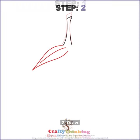How to draw a raspberry. Step 1: Draw a peduncle. Step 2: Draw your sepals.